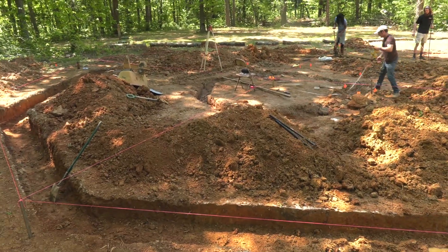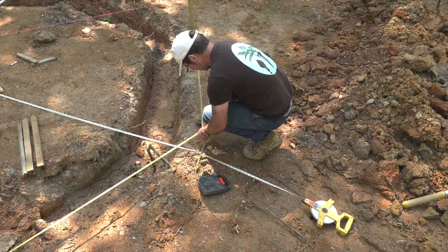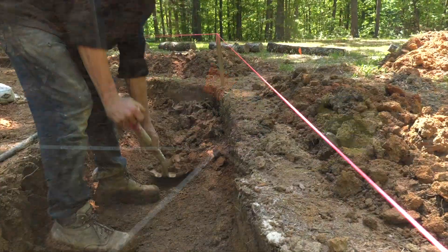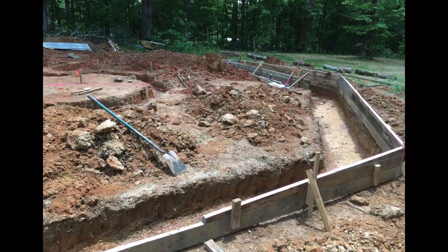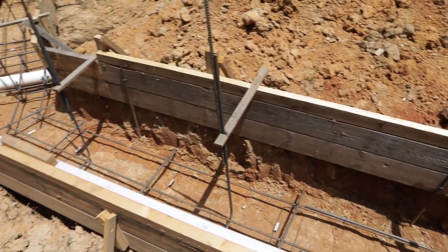We're digging a foot deep, and these walls end up being about 30 inches for the footing. We're insulating the perimeter with styrofoam. We don't get to the fun Cobb stuff until a little bit later, but we needed to have a very strong footing to make sure that everyone — including the engineer and the building inspections department — were satisfied that the Cobb walls would be supported properly.